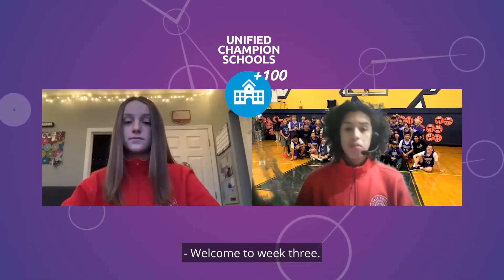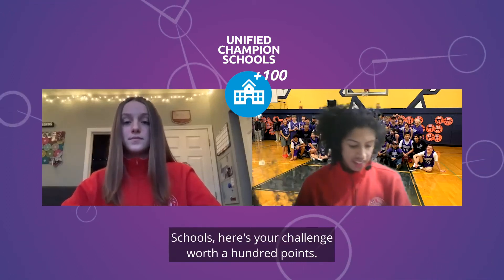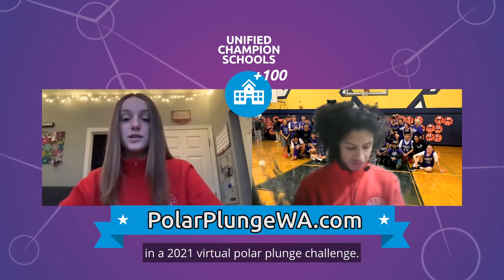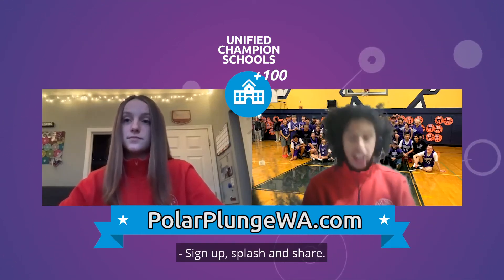Welcome to week three schools. Here's your challenge worth 100 points: create a virtual school polar plunge team and register your team to fundraise and participate in a 2021 virtual polar plunge challenge. Set up, splash, and share.